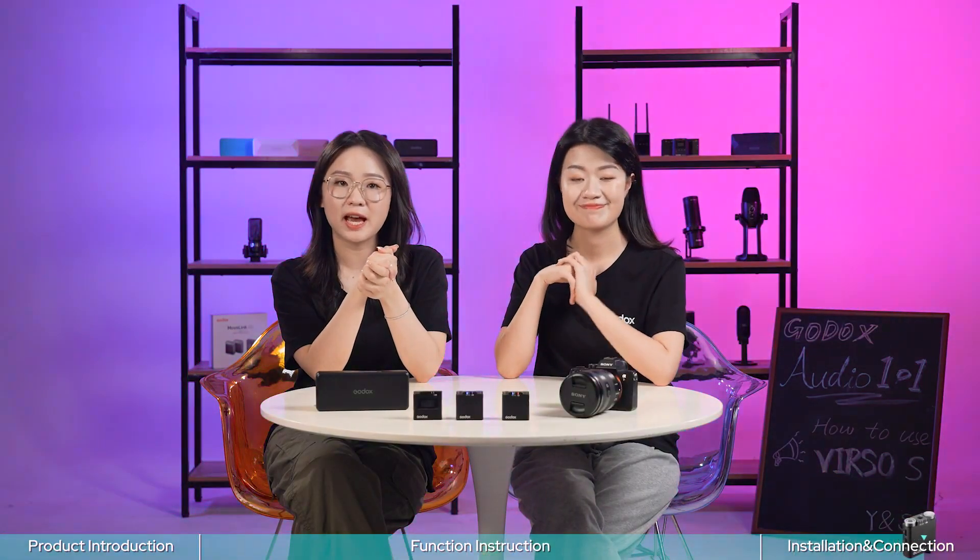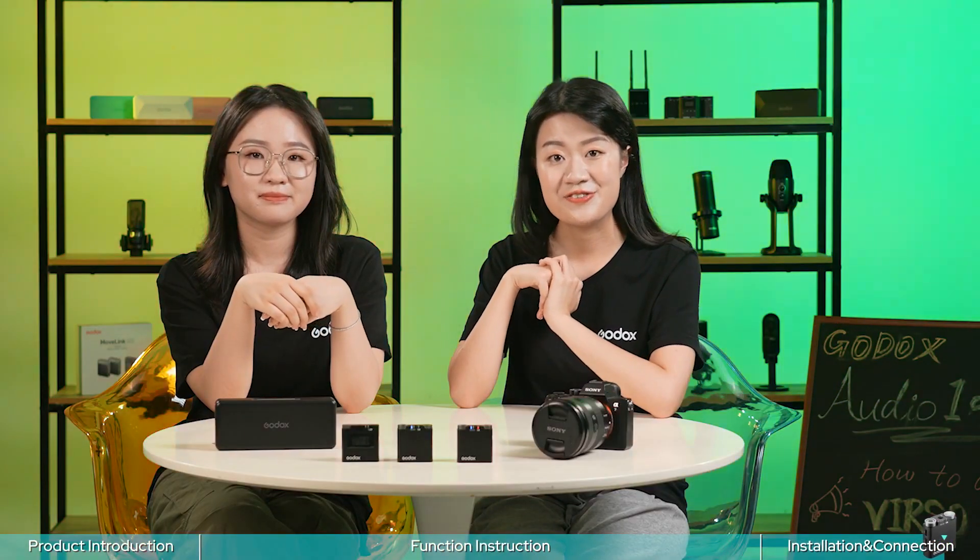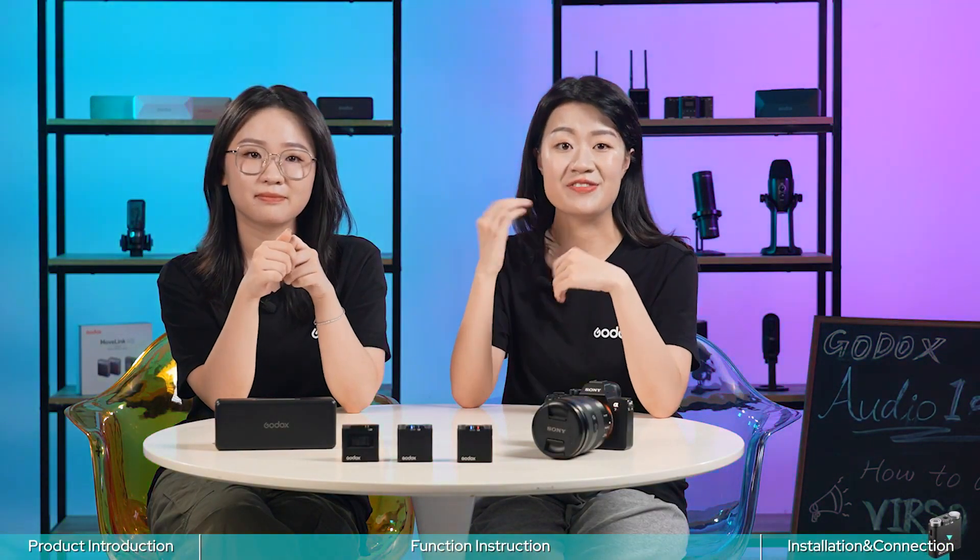That's all for today's episode. We hope you now know the features and operation of our Versal S. If you have any questions, don't hesitate to let us know. Stay tuned for our next episode about the Versal Kit.